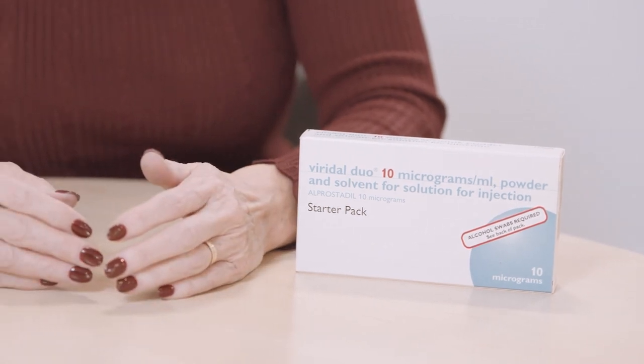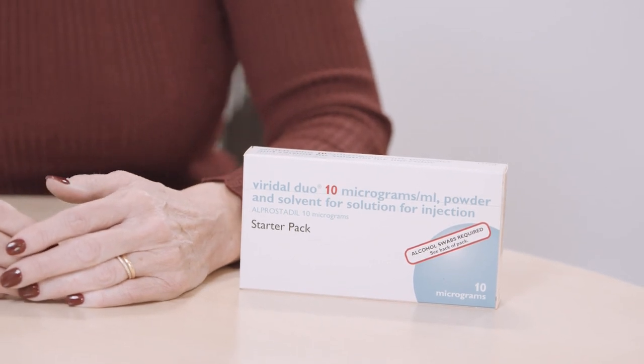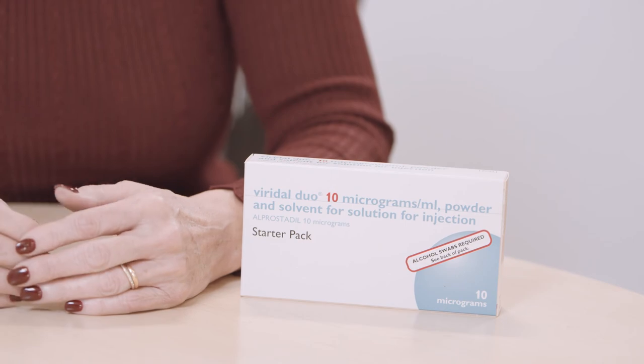Viridal Duo is an injectable treatment containing alprostadil, which helps relax the vessels in the penis to help you get an erection. It does not need to be stored in the fridge; keep it away from children and don't store it above 25 degrees Celsius. The correct dose is one that gives you an erection lasting about an hour — discuss this with your healthcare professional as you need to gradually increase the dose to achieve that. If you inject into a vein, it may not work and can cause bleeding or bruising at the injection site; apply pressure and it will stop.